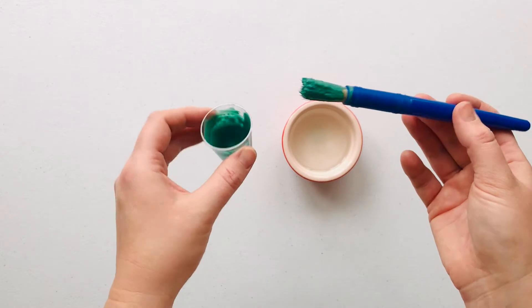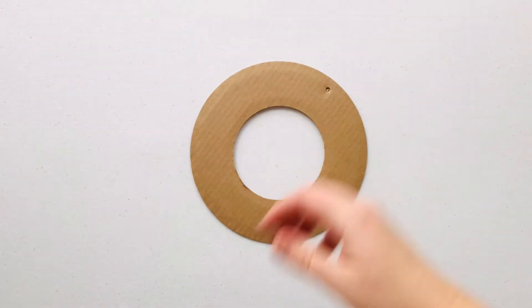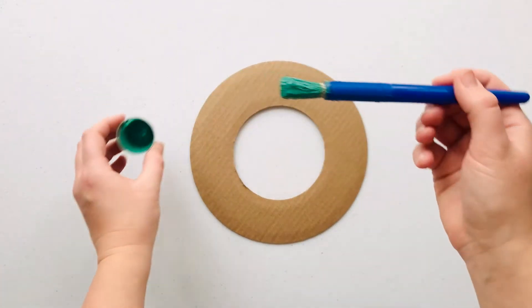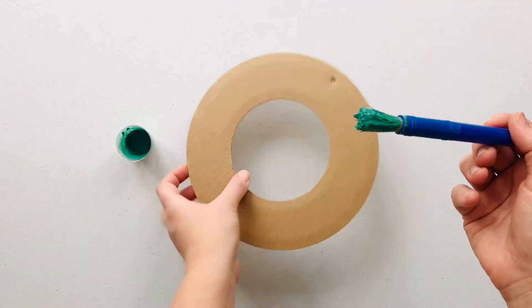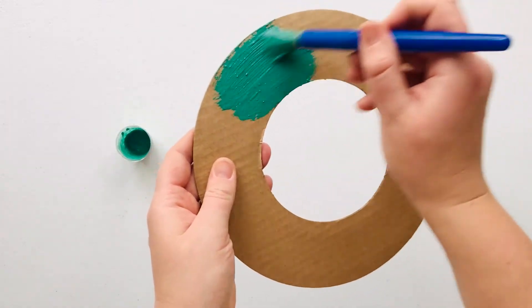That will give us a nice thick green paint. Next we're going to paint our wreath. Using the green paint we just mixed, pop the green paint all over the cardboard ring.